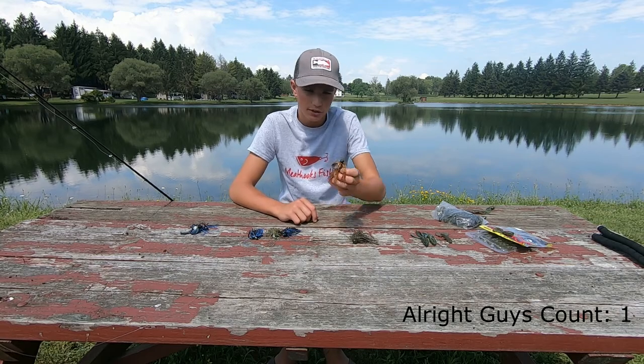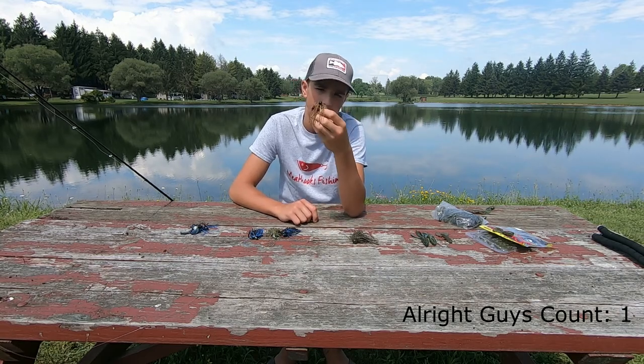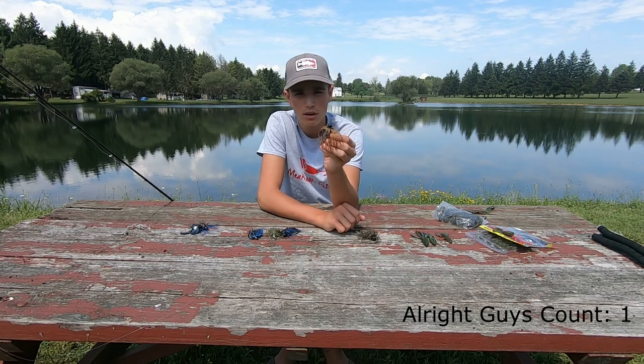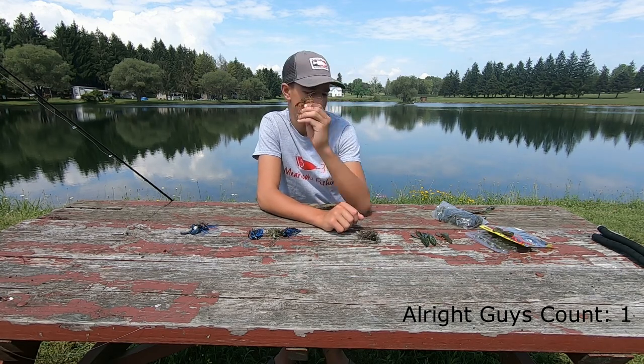Another type of jig I use is a ball head jig. You can basically use them the same way as a football jig — they don't come through weeds really well, so they're meant for casting out and fishing on structure.